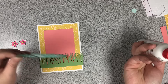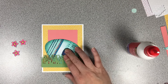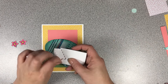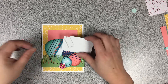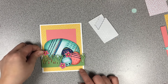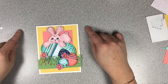We'll glue down the big egg onto the card. The blue egg looked a little flat, so off screen I took it off and raised it with some dimensionals. The flowers we're going to pop up also with some dimensionals. I did throw some glossy accents on the flowers off screen as an afterthought, since I had the glossy accents out anyway — that way the colors of the flowers really pop.